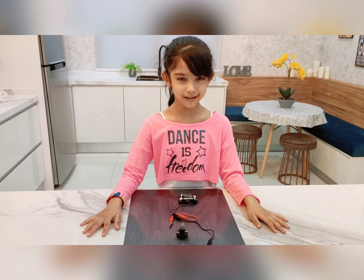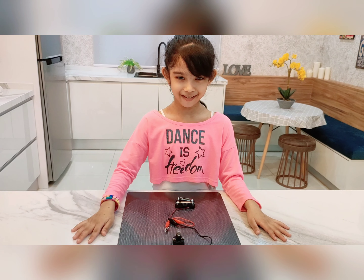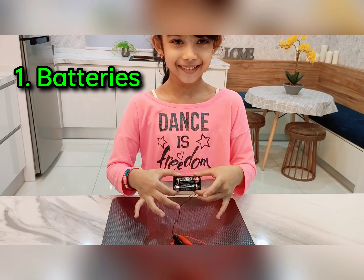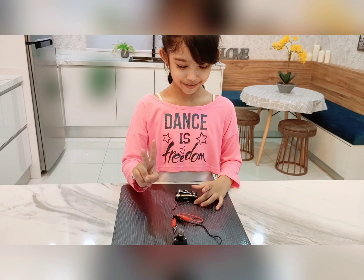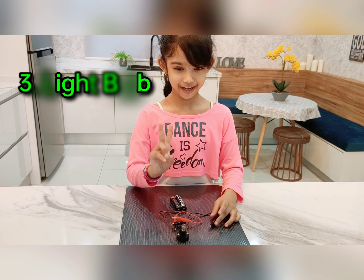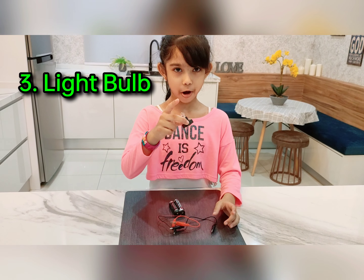To set up a simple circuit, you need three things. Number one: batteries. Number two: wires. Number three: a light bulb.